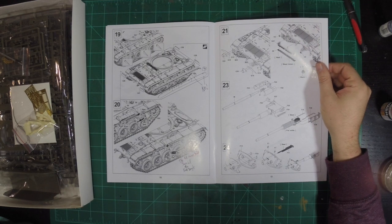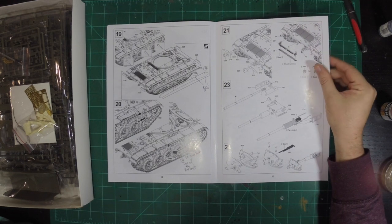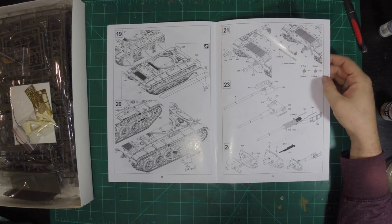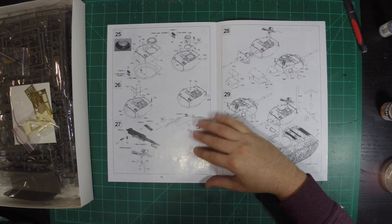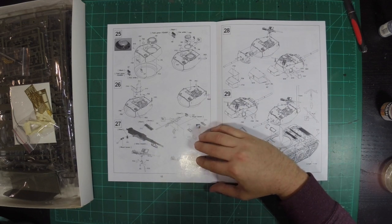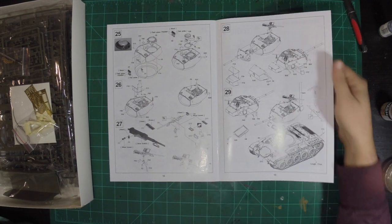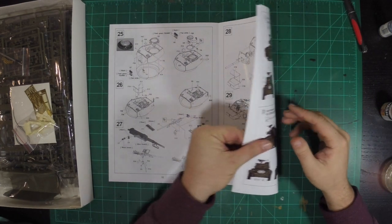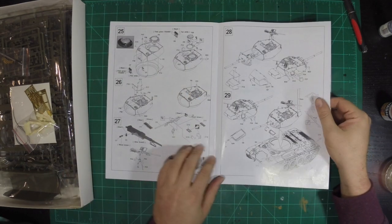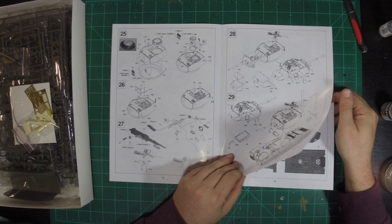The barrel construction — it's a metal barrel. That's cool, so we're not going to have to worry about any seams on the barrel. The turret looks really detailed, that's awesome. So there's a look at the instructions. How many steps are in this altogether? So you have 29 steps — that's a lot of steps, but I think it will all be worth it in the end.